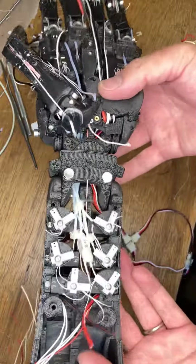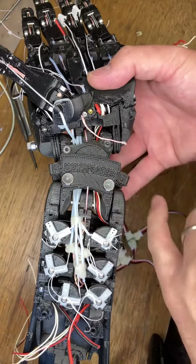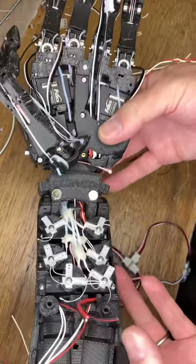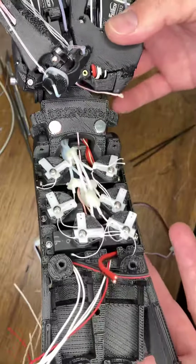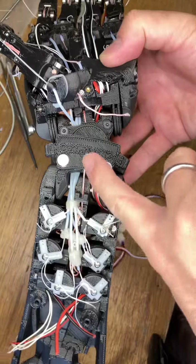There are three possibilities for how to set up the wrist: above on both sides, as here; below on both sides, which would kind of produce the opposite effect; and one above and one below, which will minimise the effect of wrist flexion on the position of the servos that drive the long tendons through the centre of the wrist joint.